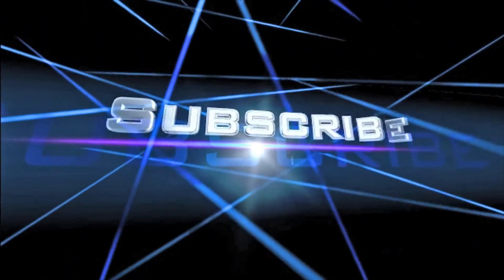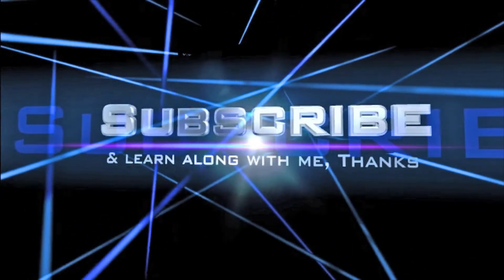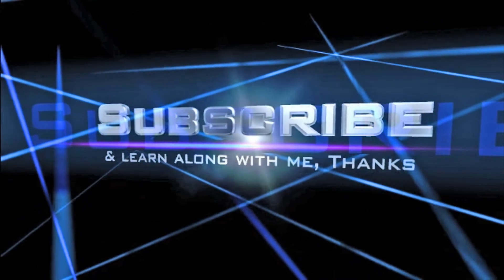Anyways guys, thanks for watching. Don't forget to submit any questions down below, and also like and subscribe to my channel. Appreciate it. Train hard.